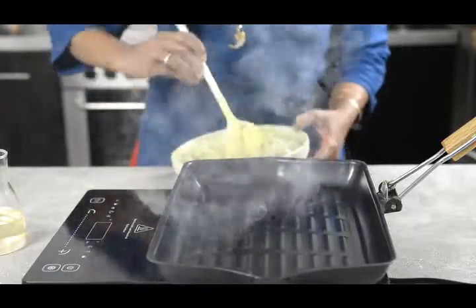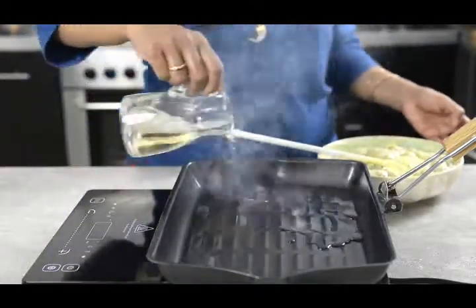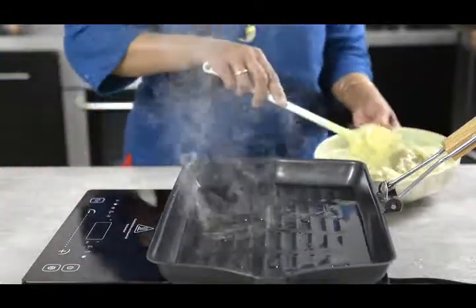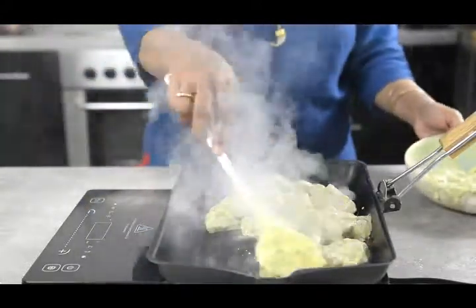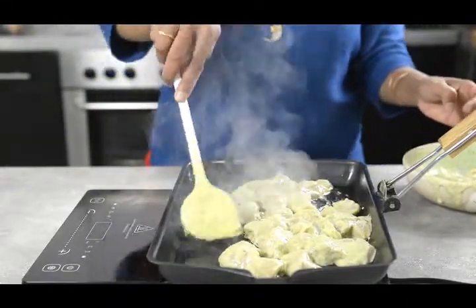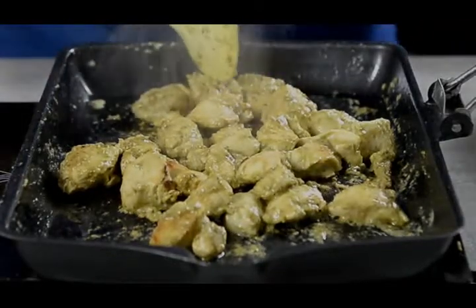After marinating, you can let it rest for a minute or cook right after. The pan is hot — start adding the chicken and keep stirring for at least 6-8 minutes so that it's properly done. We can see that the meat is fried properly and it's not watery.